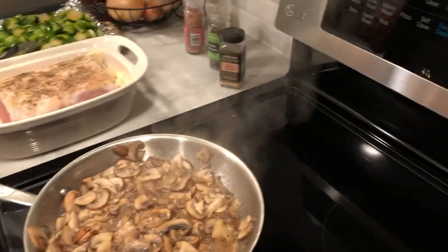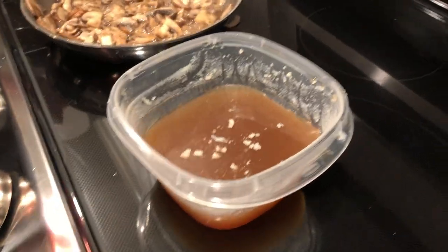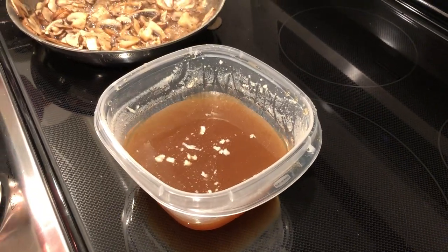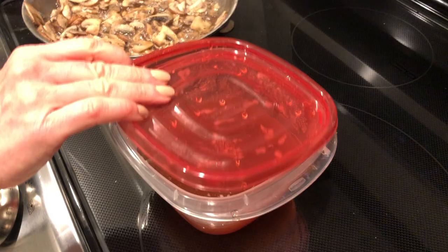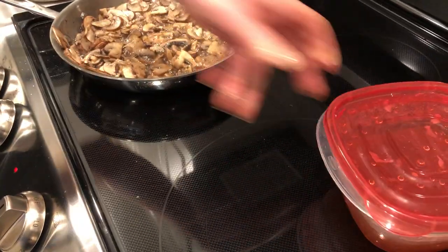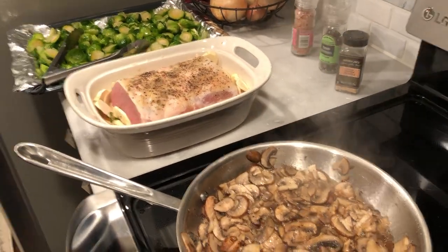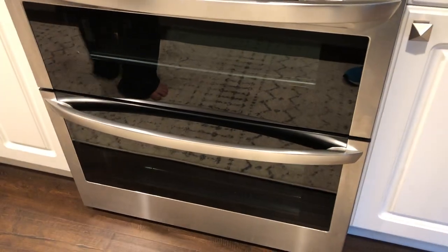The beef stock is homemade — what everybody's calling bone broth right now, but it's basically stock. It's made from roasted beef bones that took about a day and a half to two days to cook down into a real beef stock. And then we're going to start the pork loin in the convection oven.